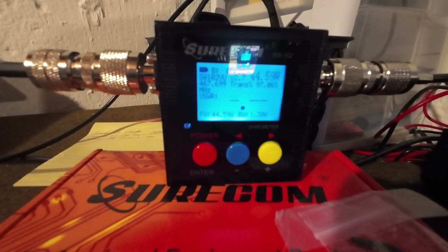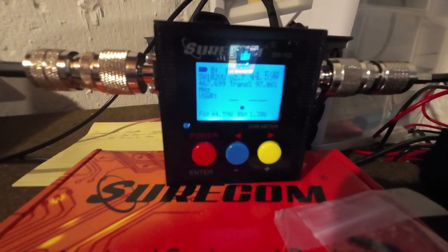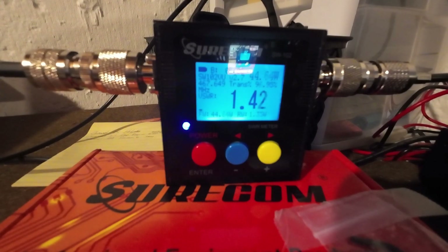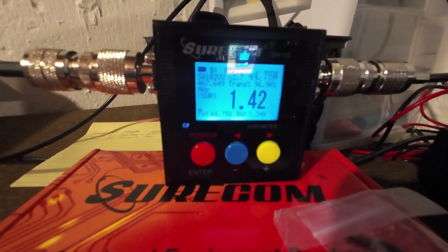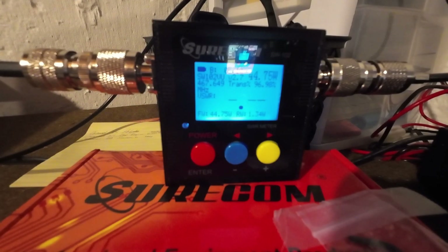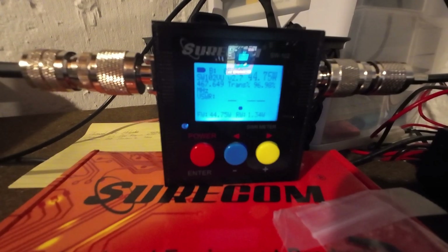1.4 I think will work, and then if I try the other repeater, again it's 1.4. So I've got 1.4 SWR on duplex, but when I'm on simplex I'm almost double that. Back to the drawing board.